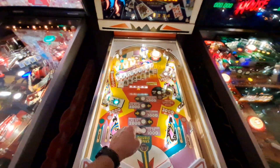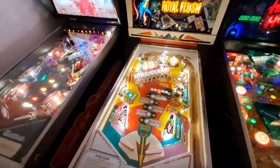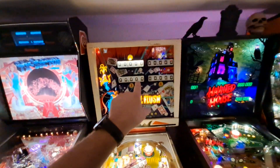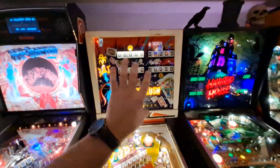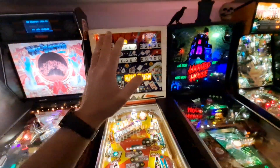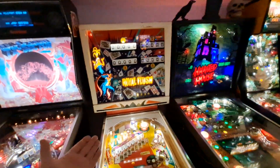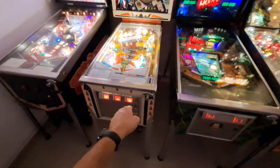Brand new drop targets here. I stripped the whole playfield, had to do some paint touch-ups — especially around all the black around the inserts, which was all worn away. Brand new pop bumper parts all around. Then in the back of the head, one of the stepper units — the player unit — the little spider part that rotates with all the contacts on it was broken in half, and I actually had to make one because I could not find a replacement part. I even went to the Pinball Resource, which is like EM heaven for parts, and even they didn't have it and couldn't make me one, so I made it myself.